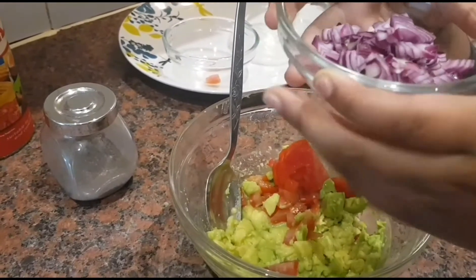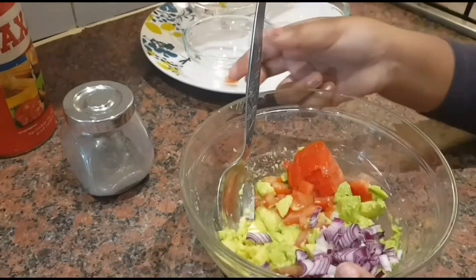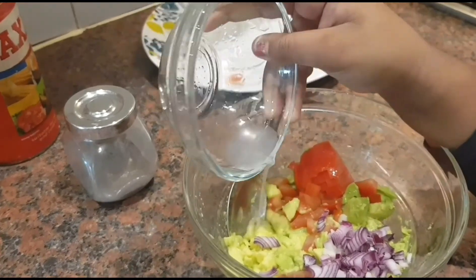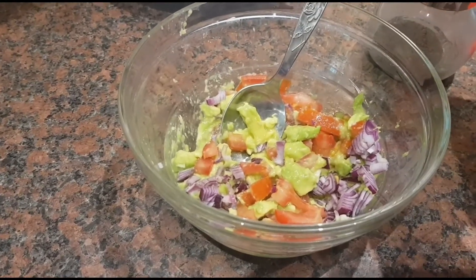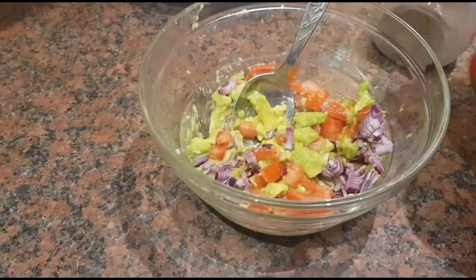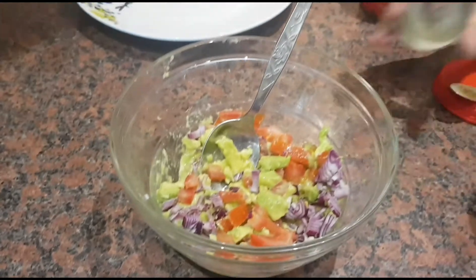Next, I'm going to put the onions. So now what I have to do is put the lemon juice. Then I'm going to put some salt and a pinch of pepper.